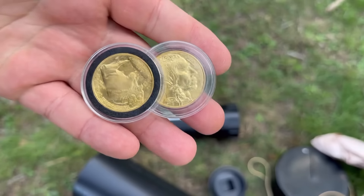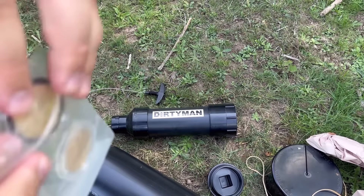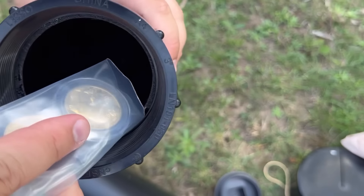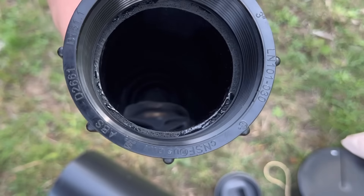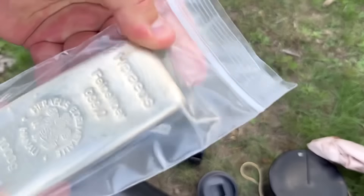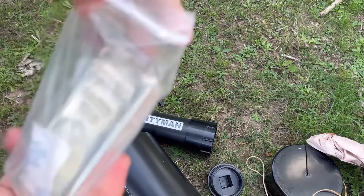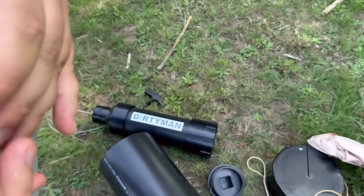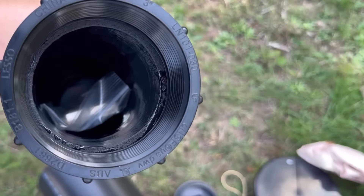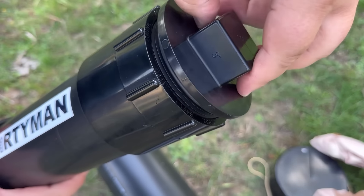First, we're going to put two one-ounce American Gold Buffalo coins into the safe. These are 24-karat gold. You just put them into the bag they provide and slip them into the safe — no other steps needed for gold. However, when it comes to silver, silver can tarnish over time if it comes in contact with water or sulfur in the air. So we need to include a silica gel packet with the silver. Once we seal the safe, no additional air or water can get in, but there can be some present before sealing.